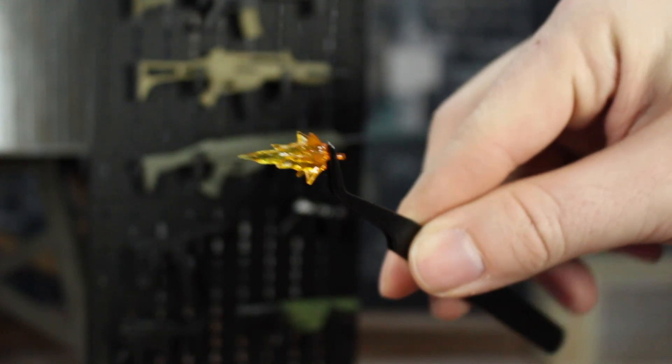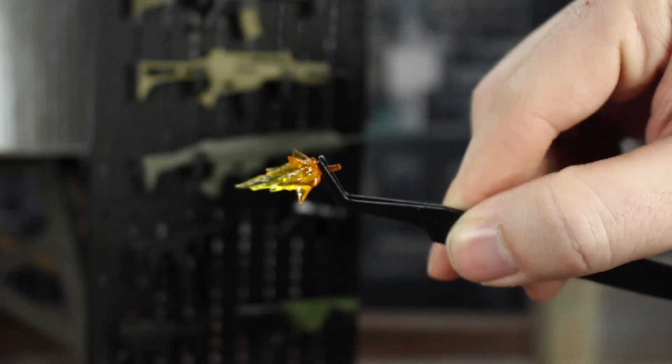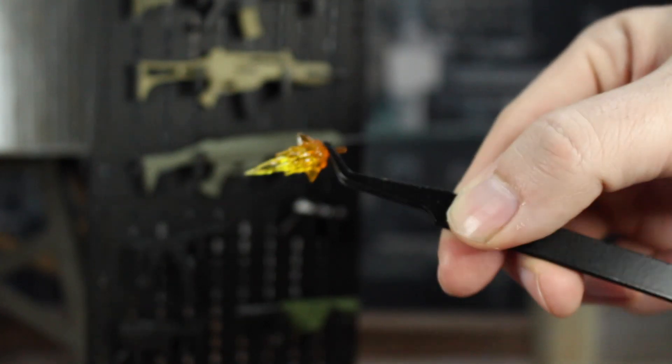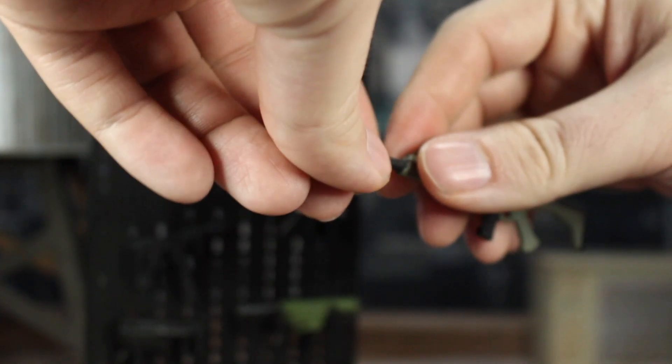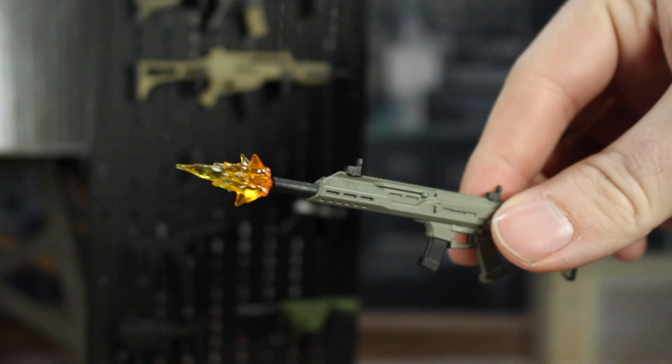Now for my favorite part: the muzzle flash effects. These look so good — orange going to red to white. There's a peg on the back so you can slide it into the end of the barrel on guns that have a hole at the end, and boom, it looks fantastic.